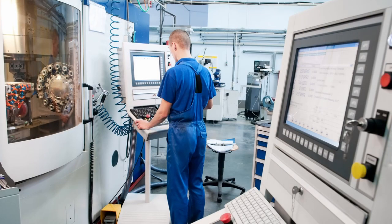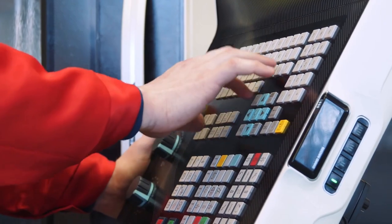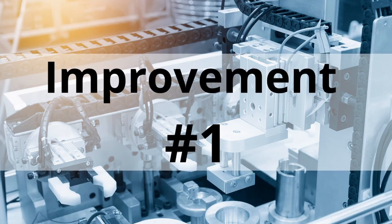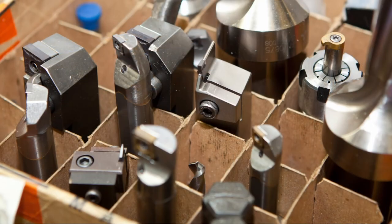The machinists were kind of playing whack-a-mole with the setups, running from one setup to another. We wanted to double the number of setups we could get done in a month — so that was the metric that was important to this machine shop.